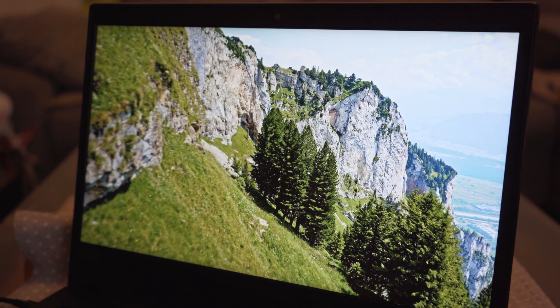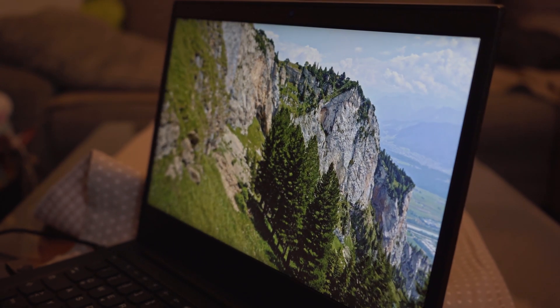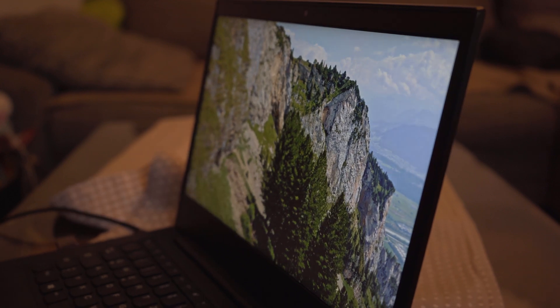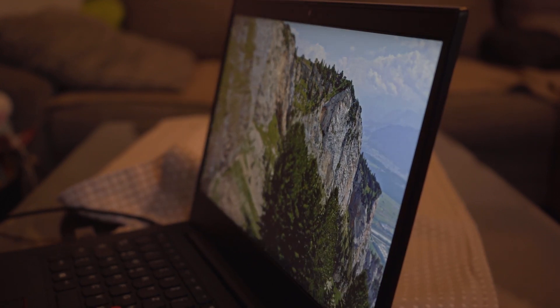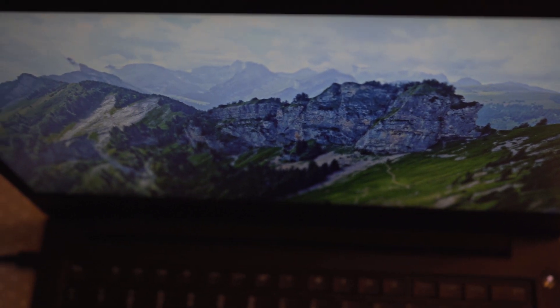Viewing angles on this screen are great, and it is possible to see a clear image even under a 170-degree angle. This is great in some scenarios, but also an indicator to be careful at airports or on planes and to implement some privacy protection when needed.